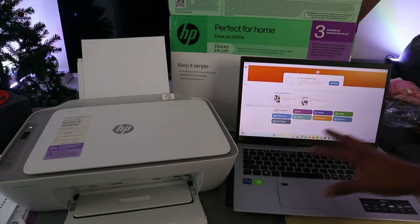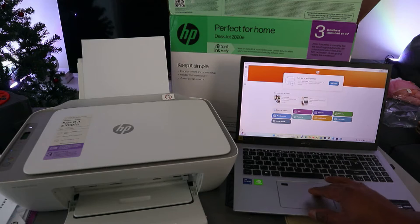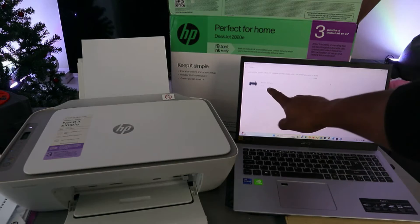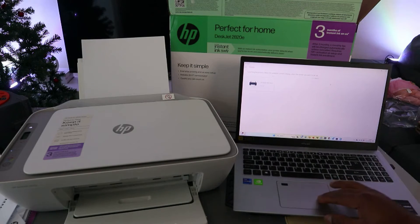Now this is the HP Smart App. Select Setup or Add a Printer — select Add. Now it's going to look for available printers. Here we go — it found the printer: HP DeskJet 2800 series. Select it.